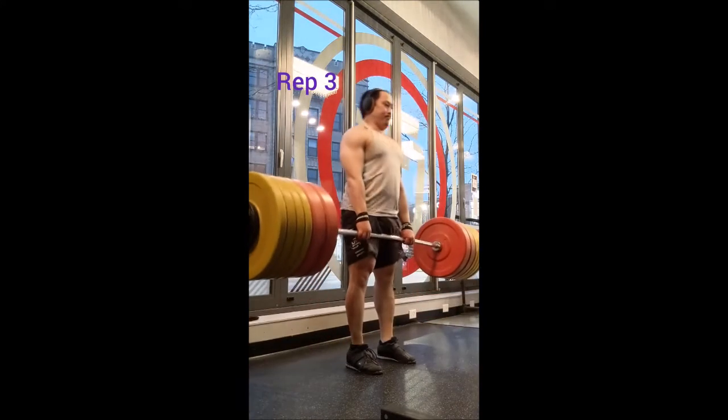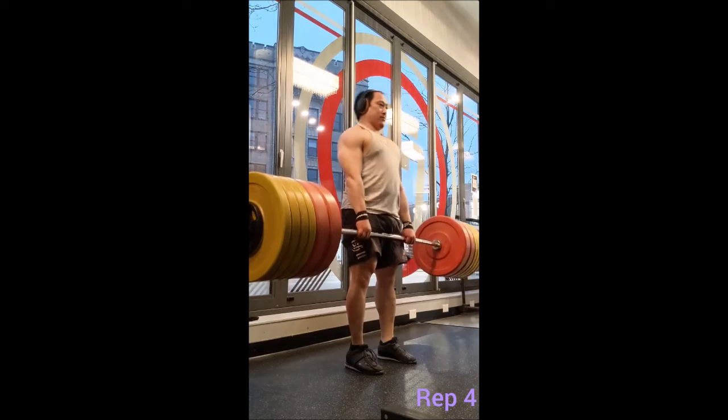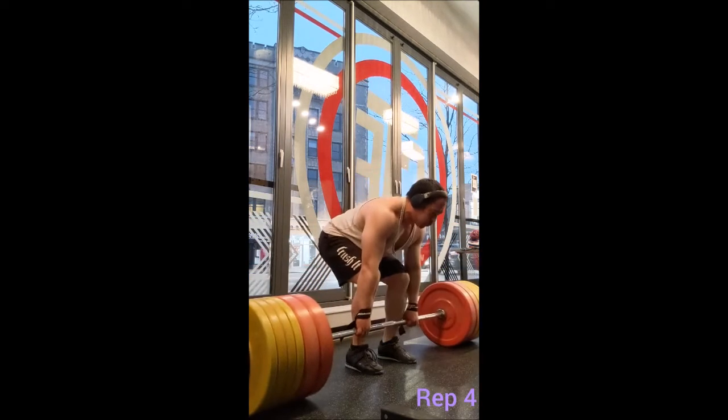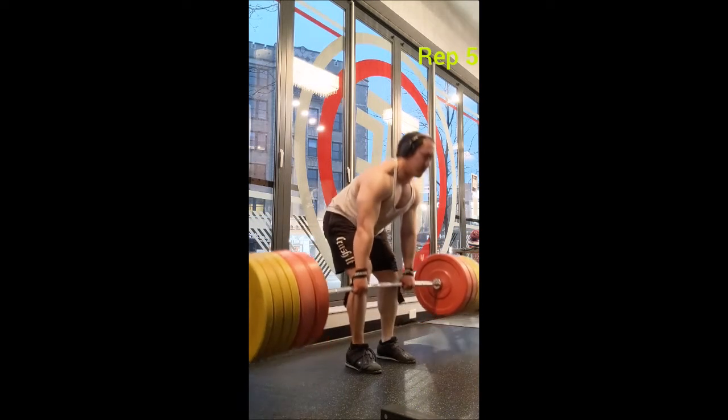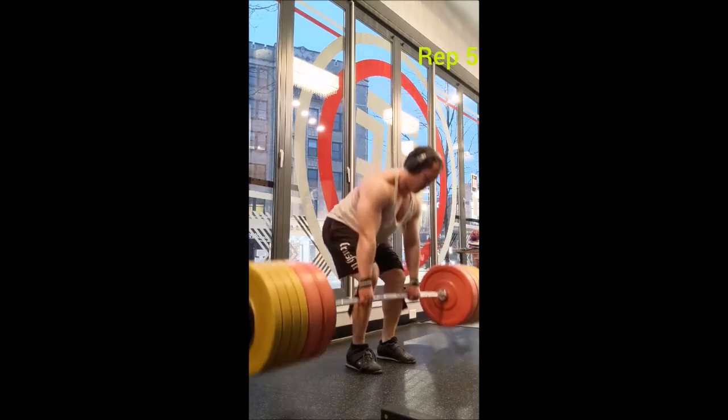Then I went to the Pendlay row. I did a triple with 295, then went to 325. I wasn't sure what I was going to do at first, but I ended up doing a five by five with it, resting two minutes between sets, and added a bonus set.